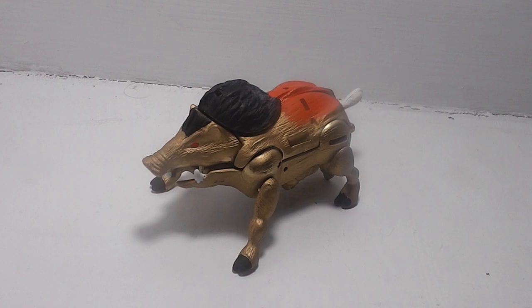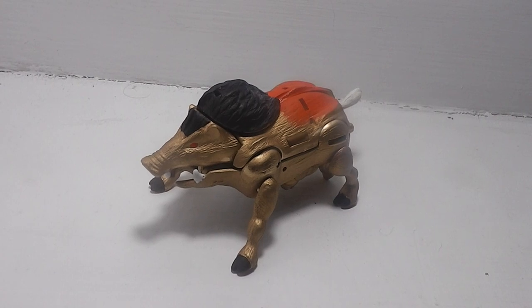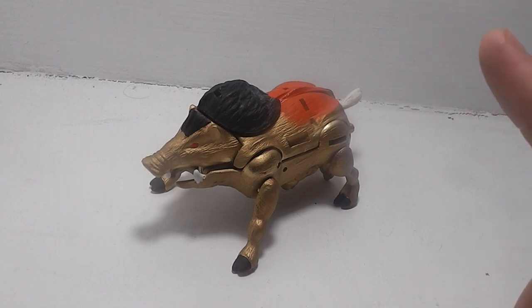Here is the review of my custom Beast Wars Neo Randy. This is using the Beast Wars Razorbeast mold and there's nothing really new added and nothing has been changed, so it's just a repaint of Razorbeast. But once we get into the transformation, you will see a big change.